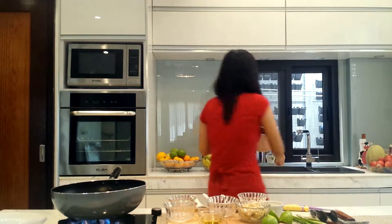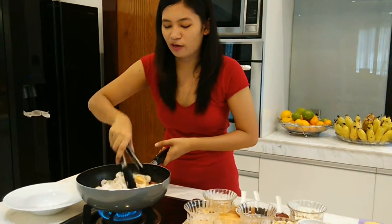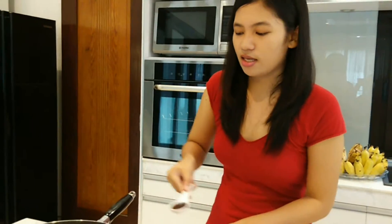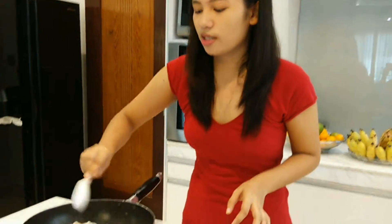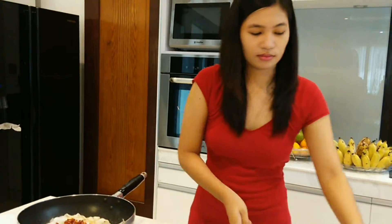Now I'm going to add my rice noodles which I've been soaking under boiled water for 10 minutes. It smells so divine right now. We're going to quickly season our dish with a tablespoon of soy sauce, a tablespoon of hoisin sauce, and also a tablespoon of chibi cakes. Give that a quick stir.